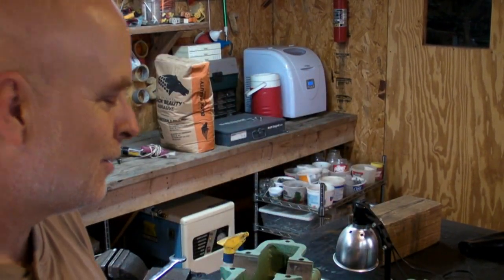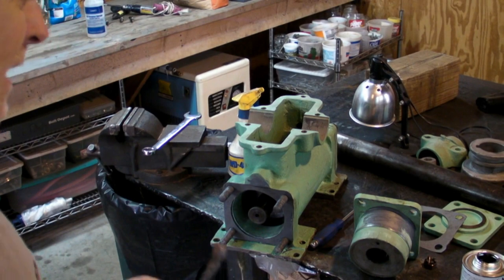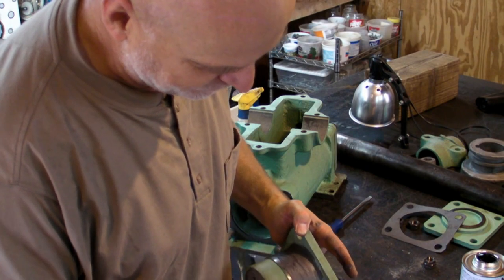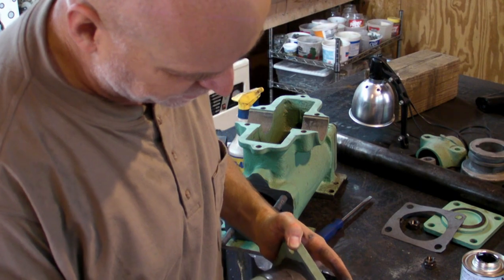I took my winch back apart because I got this tip from Keith after I had the thing together. So we've taken the winch back apart and we're coating all the surfaces that I had trouble getting apart the first time with this. I'll let you know in 20 years when I do this again how it works out.